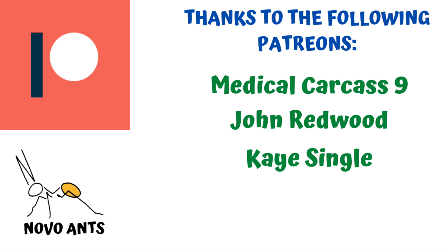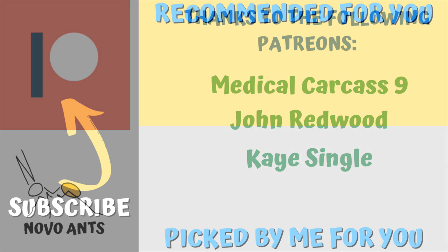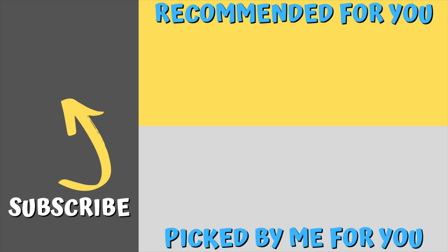A huge thanks to my Patreons for supporting the channel — thanks to Medical Carcass Nine, John Redwood, and Kay Single, I really appreciate it. If you haven't subscribed to the channel please do so. You'll see a recommended video there that I think you might really like. I appreciate all the support — it means the world watching my videos right the way through and subscribing. Happy ant keeping.